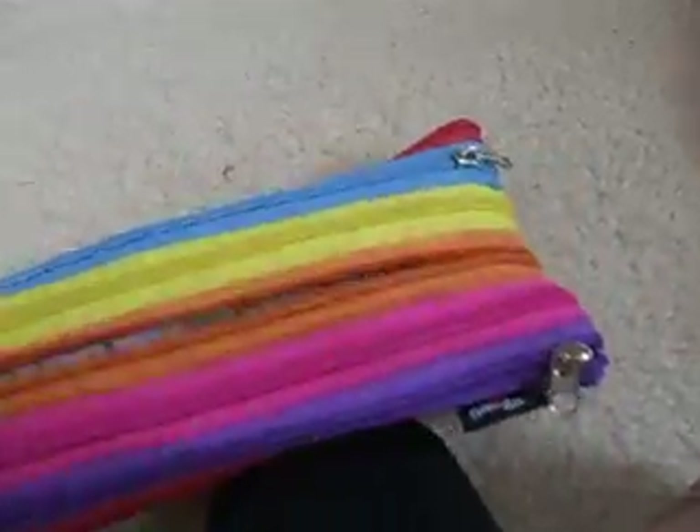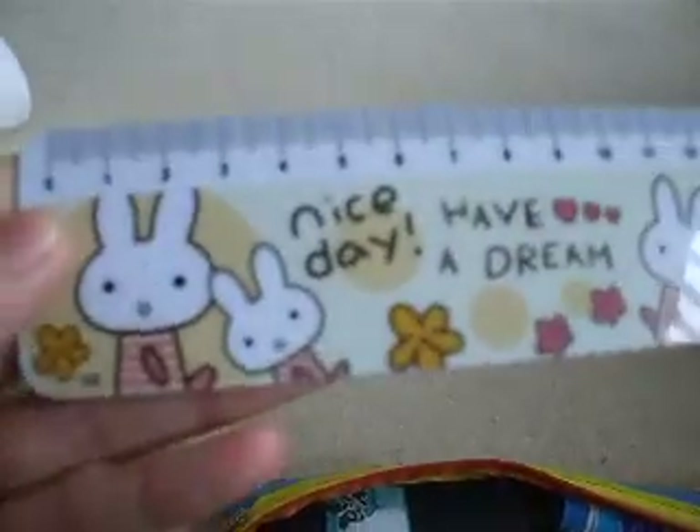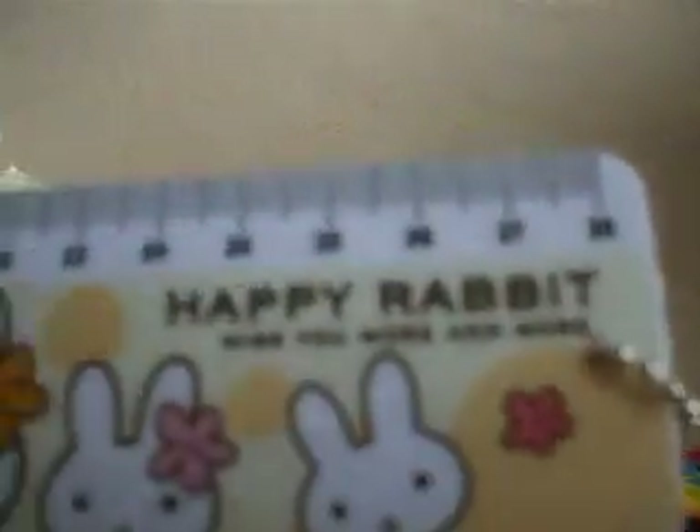Okay, so let's start. I have my ruler. It says — and I'll say it — 'have a dream, have a dream, happy rabbit, miss you more and more.'